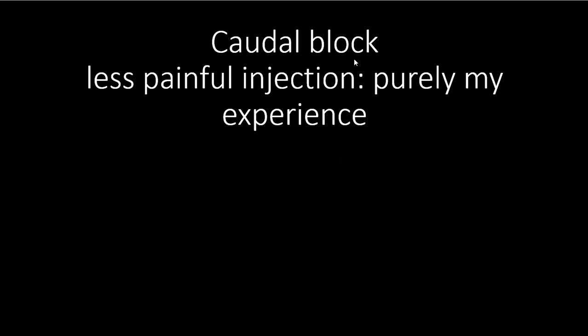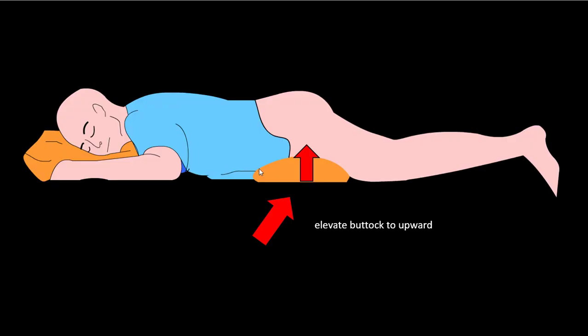Hi guys, I will tell you about caudal block. This is purely my experience-based approach on how to make less painful injection for patients. I always put a pillow under the pelvis — you can elevate the buttock upward. It makes things easier and makes the pelvis or sacrum more parallel with the table.